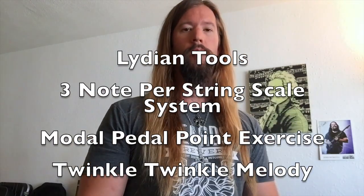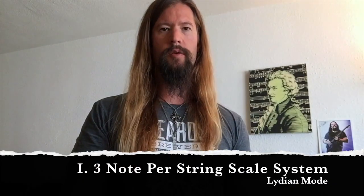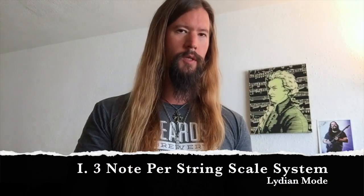To uncover the Lydian sound, we'll be using the three note per string scale system, my modal pedal point exercise, and finally the twinkle twinkle little star melody for context. Let's cop a feel on this scale using the popular three note per string system.